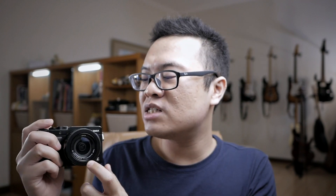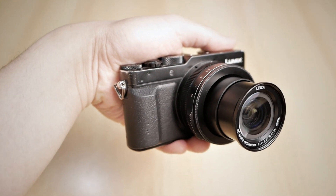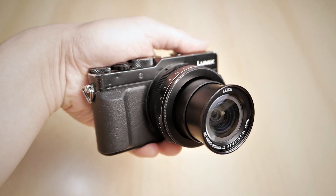Another thing related to image quality is the lens. The lens is actually a 24–75mm equivalent on full frame, and the aperture goes all the way to f/1.7 at about 24mm, and it goes to f/2.8 at about 75mm. It's pretty good when it comes to low-light situations as well as getting background blur.